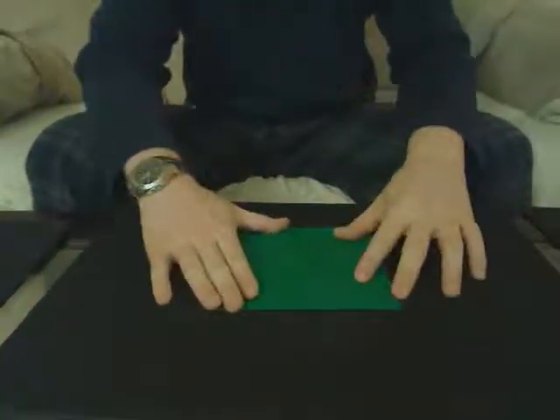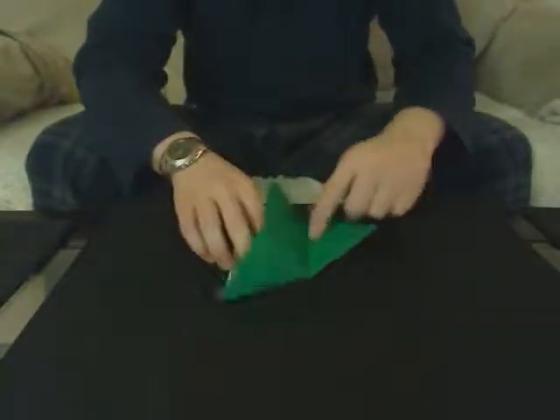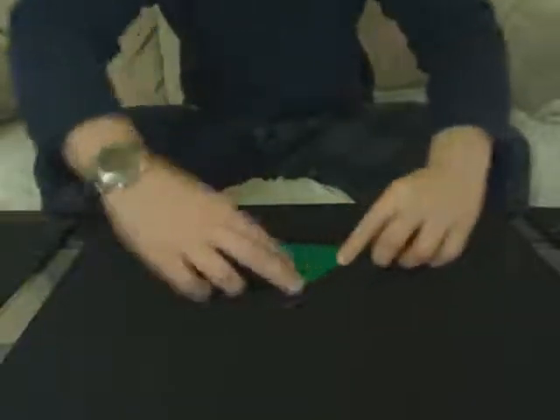So we're going to start off with a normal square. You're going to be making a balloon base again. I pre-folded this just to make the video a little bit shorter.